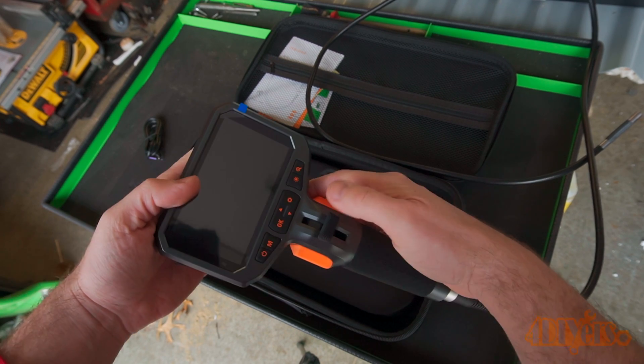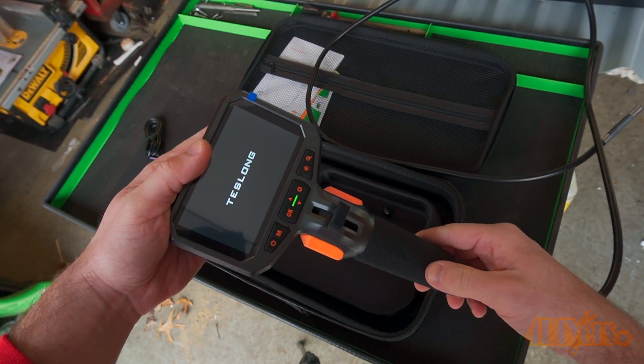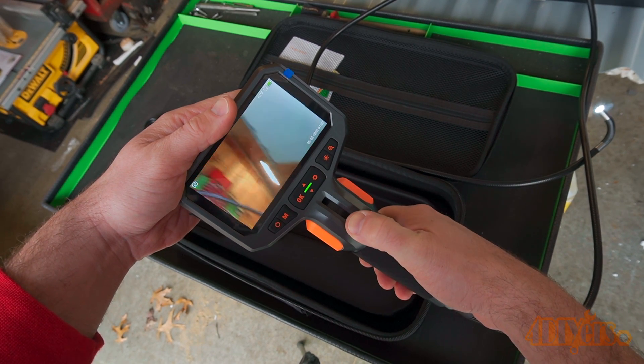As you can see, the articulating tip is controlled by a thumb lever under the monitor. As mentioned, this is a 5-foot cable. It's semi-rigid, able to hold its shape and maneuver around tight spaces.